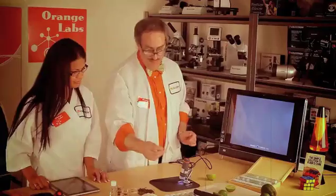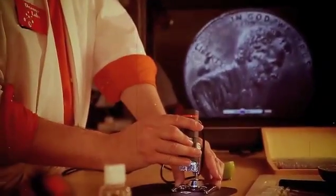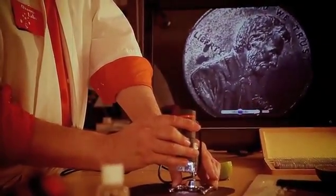Let's try something else. Like a penny. Oh, that's a good one. Wow, even at low power, Abraham takes up the entire screen. He sure does.